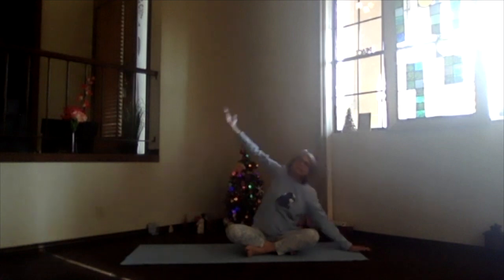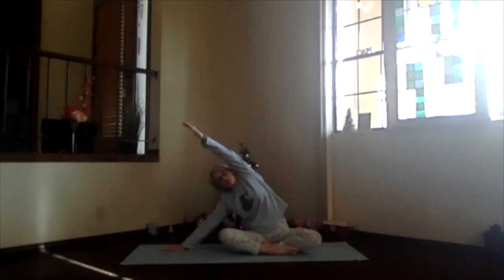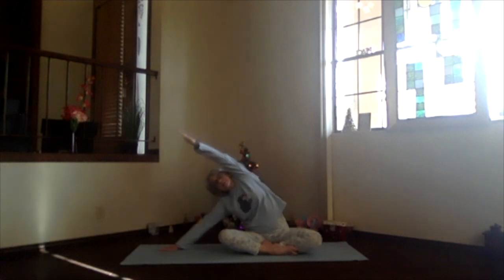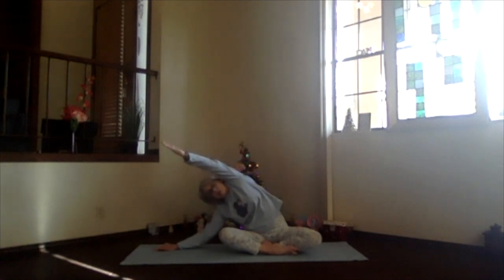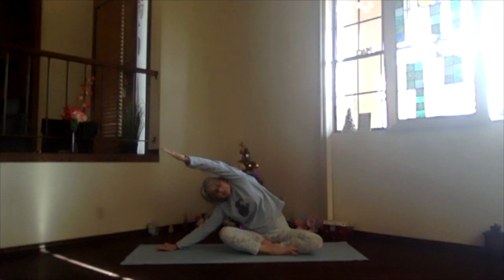Bring your elbow down if you'd like a little extra lengthening through that side. Then inhale back up, releasing your arm. Switch your legs around and we'll go to the other side. Hand down, arm out, palm toward the ceiling, then bring it up above your shoulder and slide over to that opposite side. Stretch out through your fingertips and hip. Again, slide further or elbow down. Keep the hip you're leaning away from still sunk into that sitting bone.